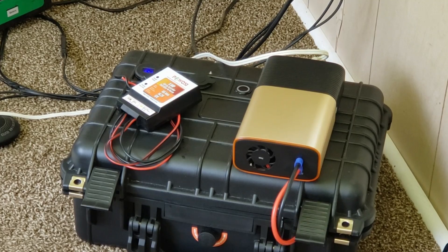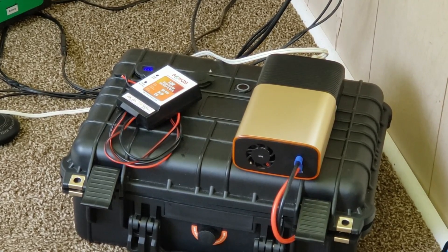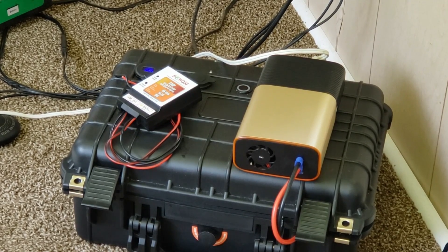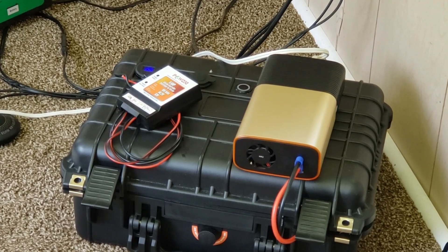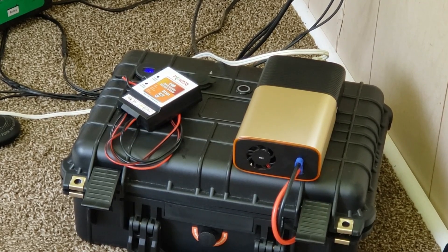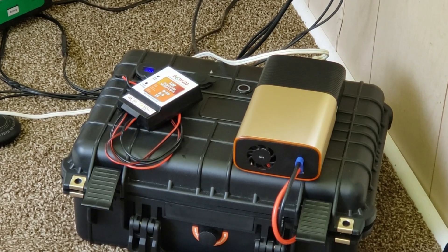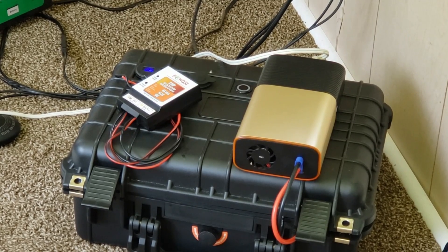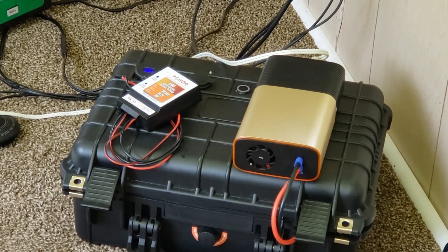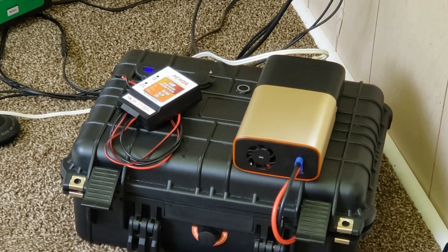Anytime shade hits the solar panel, the voltage decreases — anytime the sun goes down, the voltage decreases. If you're trying to run something that needs 12.6–13 volts directly from the panel and a cloud passes over, you'll lose power. On a computer, that could corrupt the hard drive. So you need a way to store that power. The basic goal of solar is to store energy in a battery for later use, or if you're grid-tied, sell it back to the utility provider.